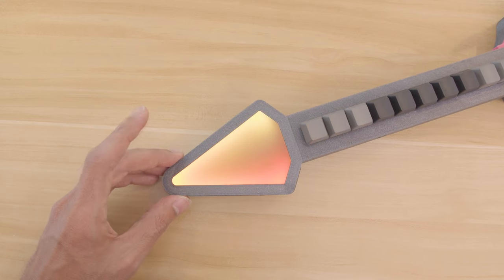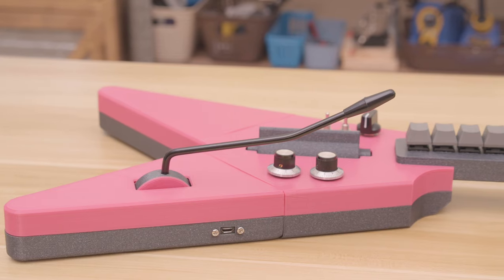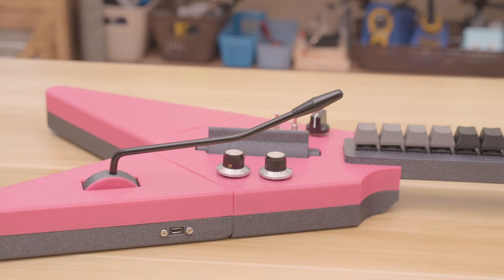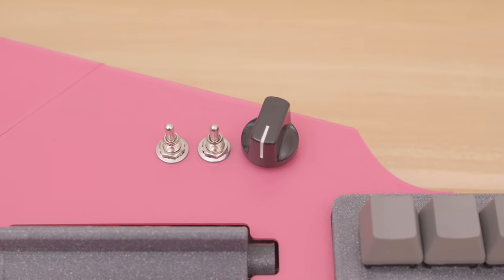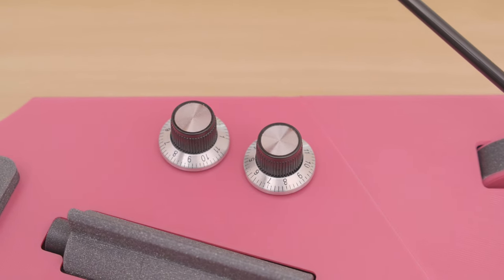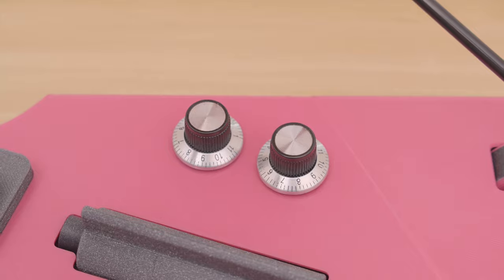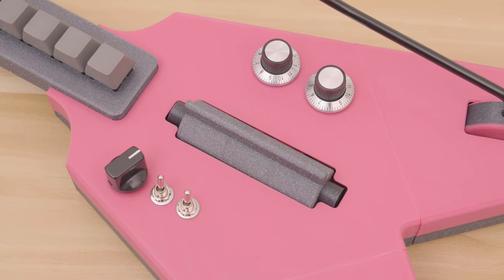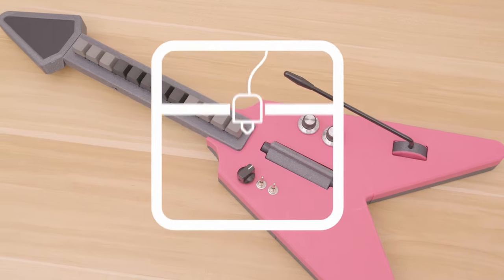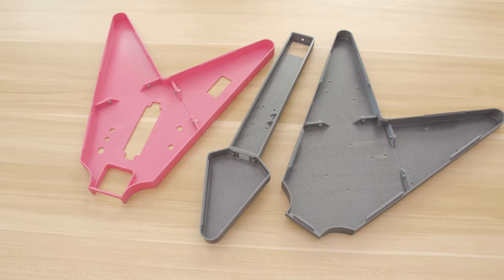The whammy bar works just like the pitch bending wheel on a MIDI controller. Toggle switches let you change modes for different playing styles, and the two potentiometers let you adjust velocity and modulation. The strumming mode really makes this unique and feels unlike any other MIDI controller.